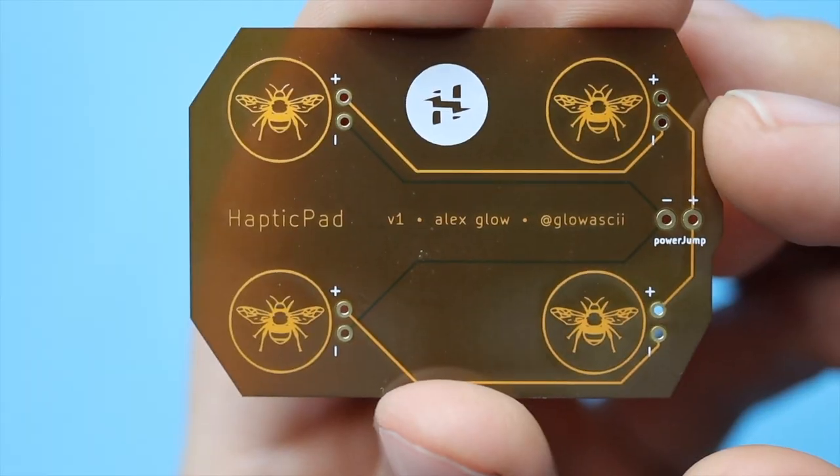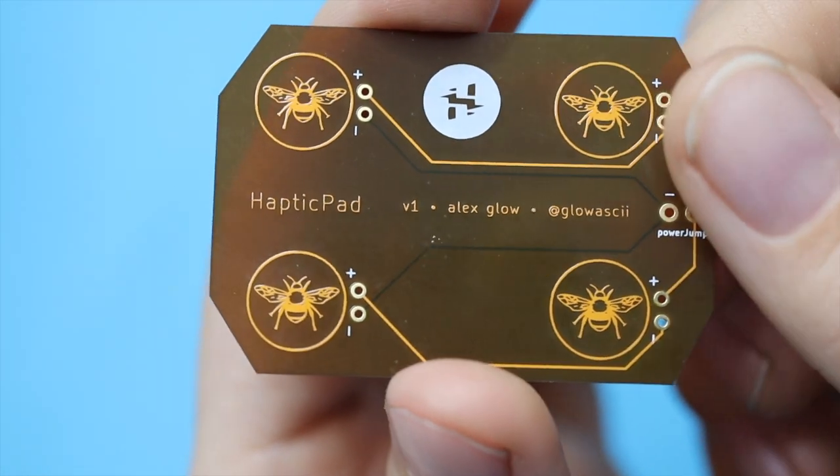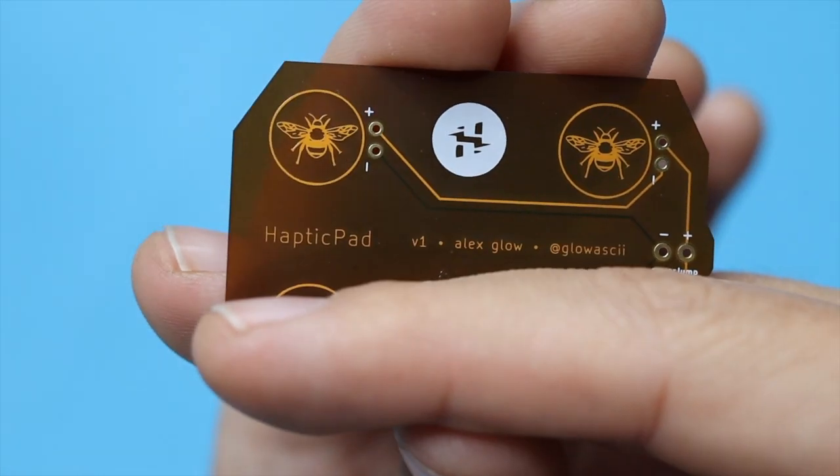Little buzzy motors, and it's set up so that you should be able to drive two sets of motors in parallel from 5 volts. You can also cut it in half and have just one set of motors if you like. Anyway, let's put one together and see if it works.